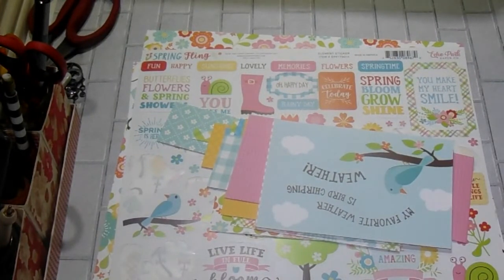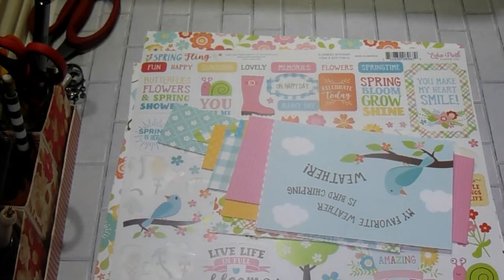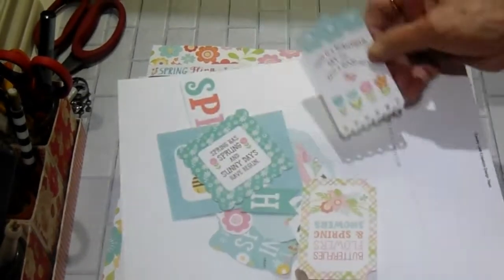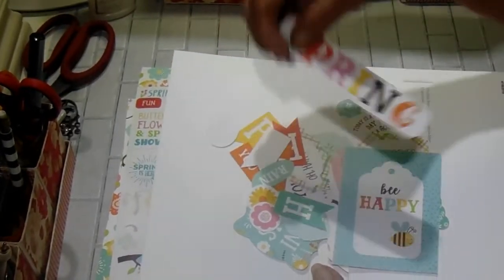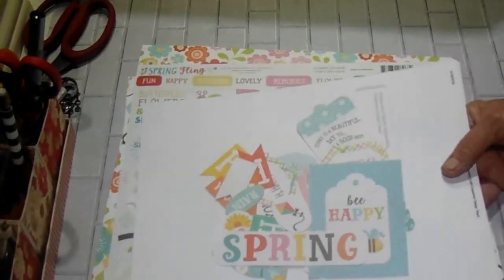I have a project in mind. And then I have all these ephemera. I did get the ephemera pack — they had some really cute stuff in there, really cute. So I'm going to try to make a project with that.